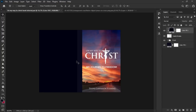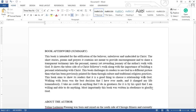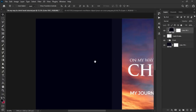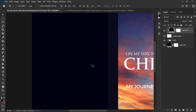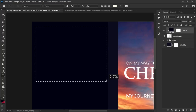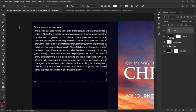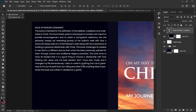For the back side we'll have the book description, about the author section, and an image. I have the text written in Microsoft Word — that's what the author sent me. I'll copy it and head to Photoshop. For the back side I'll use the font Poppins at size 10 for clarity. Don't just left-click to paste; instead, left-click and drag to create a text box so the justified alignment works properly. Then press Ctrl+V to paste the text.